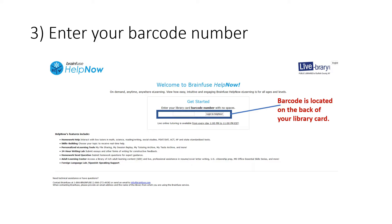If you applied for a temporary card, it will be converted into a permanent one within 48 hours.